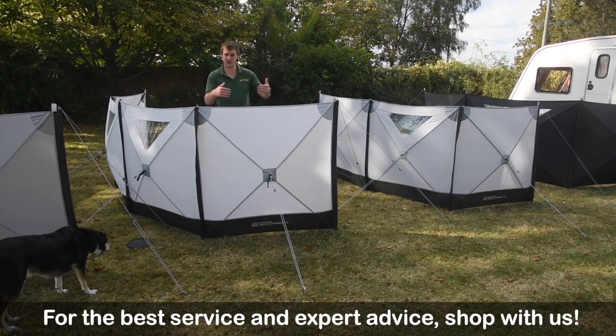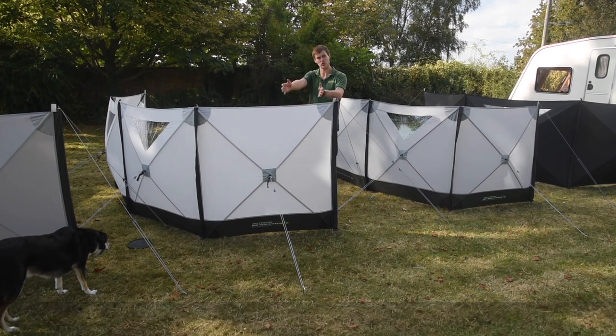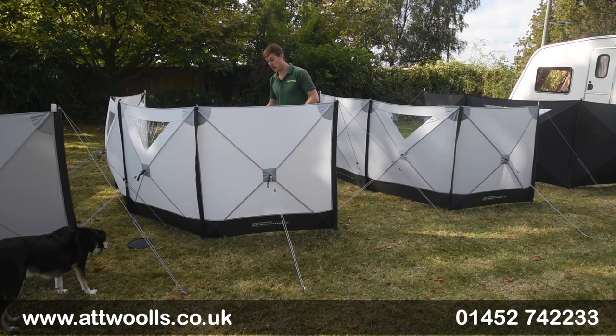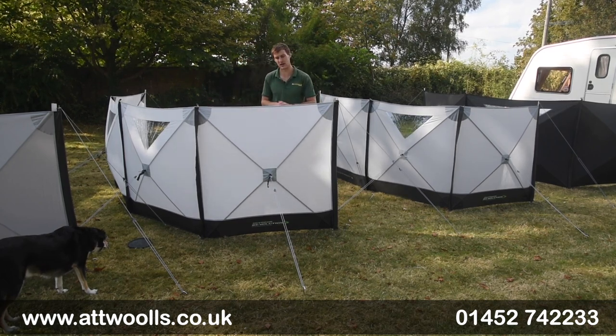The panels can be dead straight or arched, as I have here, to create a little enclosure. Because there are no internal guide ropes, you don't have to worry about putting furniture around or stepping over guide points as you come in — you can really make a nice snug enclosure.